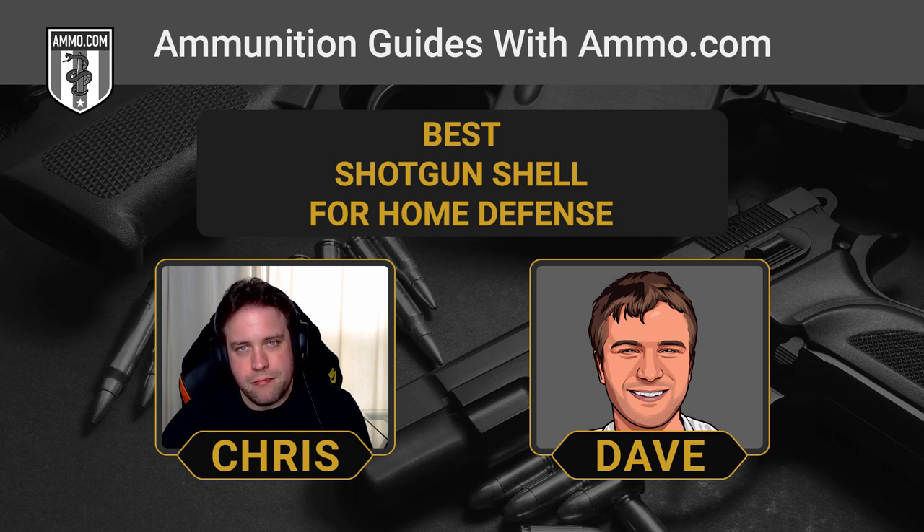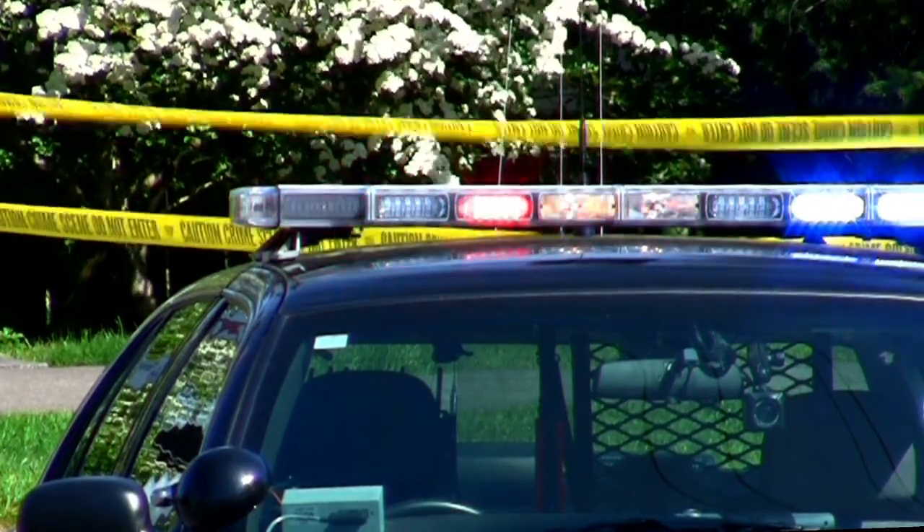The rule for slugs sounds unintuitive: rifled slug for a smoothbore barrel, sabot slug for a rifled barrel. The sabot slug has a little plastic sleeve that helps it engage with the rifling. Sabot slugs are almost never used for home defense — they're designed to improve accuracy and are really only for hunting. If you're picking up a home defense shotgun, go with the smoothbore. The problem with a slug for home defense is it's just not going to stop — it will keep going and do a lot of damage to whatever it hits, which isn't good.